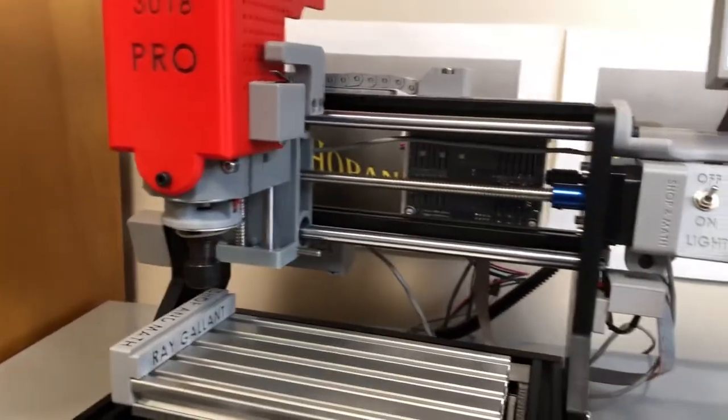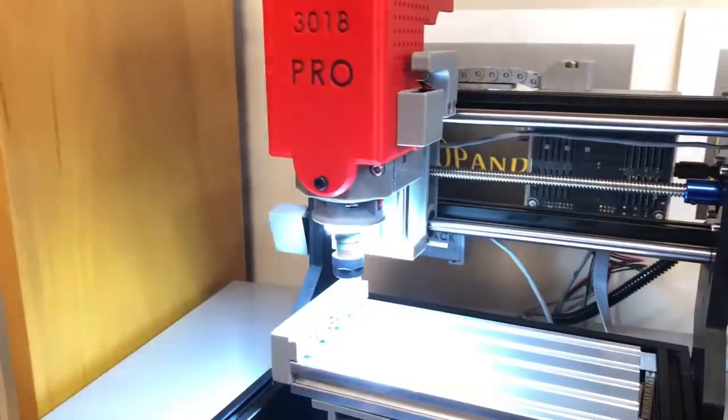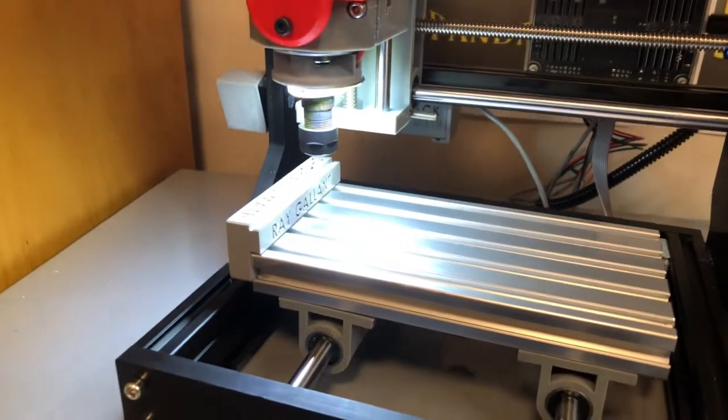Something I forgot to talk to you about — we have a probe, but it's not quite on the machine yet. And we have the famous light. Anyone who says they don't need extra light, they don't need it until they have it, and it is awesome.